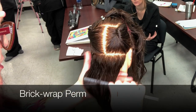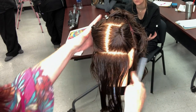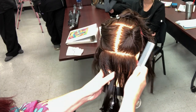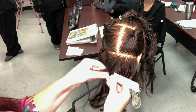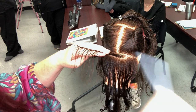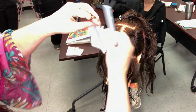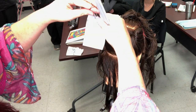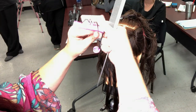We're going to do a perm demonstration head, starting with brick wrap. I'm going to start in the center of the head, still taking my subsection the length and width of the roller. This is going to be rolled like a regular perm wrap, so the hardest part is learning how to stack the perm rods so it looks like a brick.